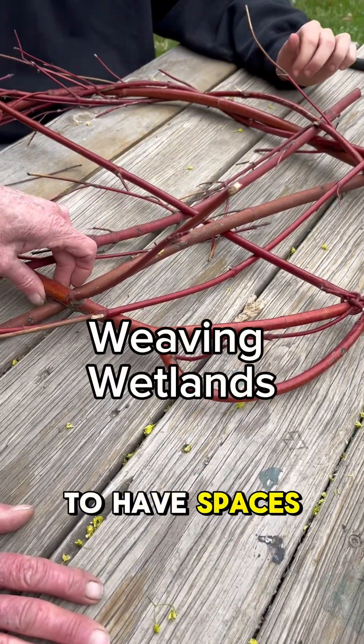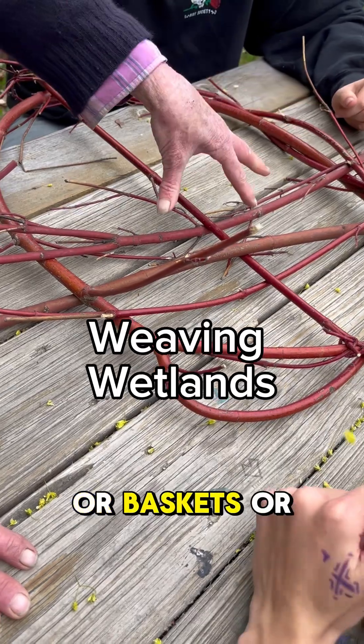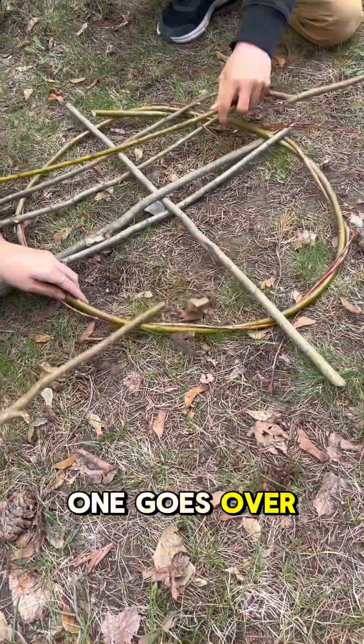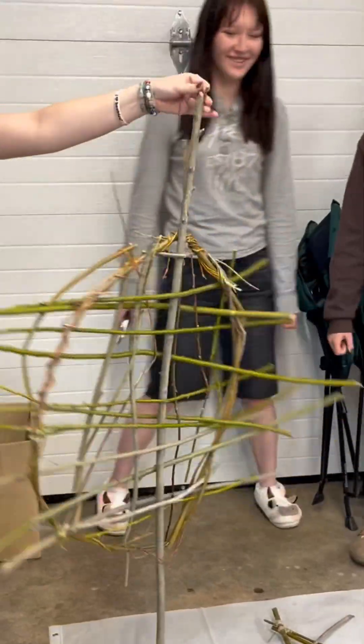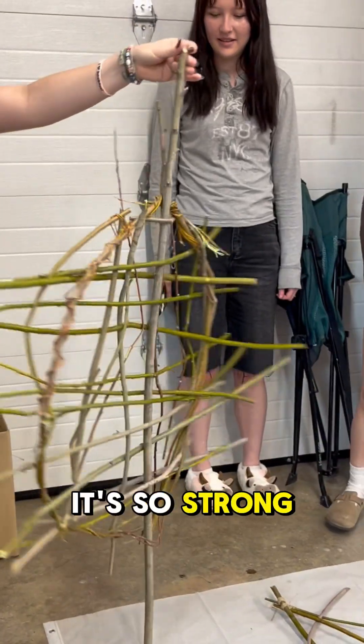It'll be useful to have spaces to stick plants or baskets or whatever. One goes over and one goes under, so it's making it stronger. The spin test. Woo! It's so strong.